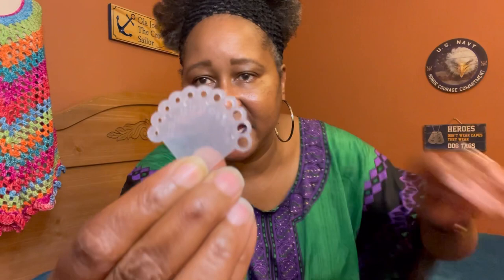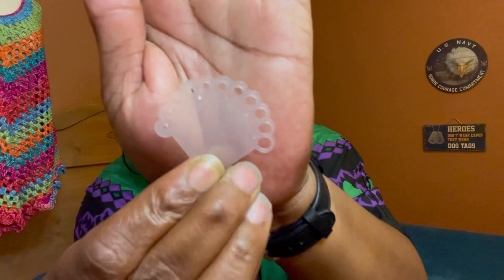You also have a needle gauge. It has numbers on it showing from size 6 all the way up to 16, so you can measure your needles on this gauge. That is so nice to have.